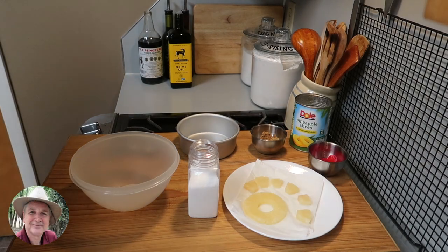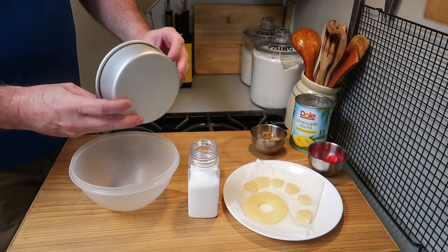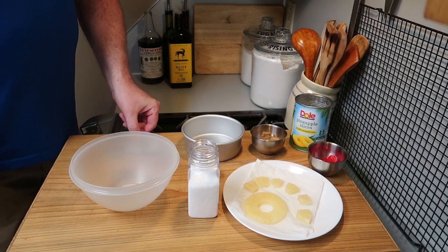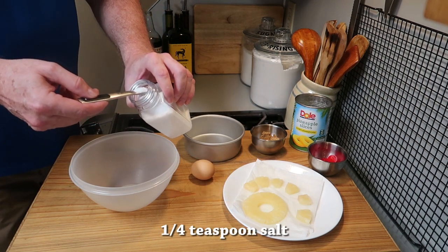Hey everybody, hope you're having a great day. I wanted to make a pineapple upside-down cake in this small 2 by 5 inch cake pan. It's really easy to make and I really like pineapple upside-down cake.